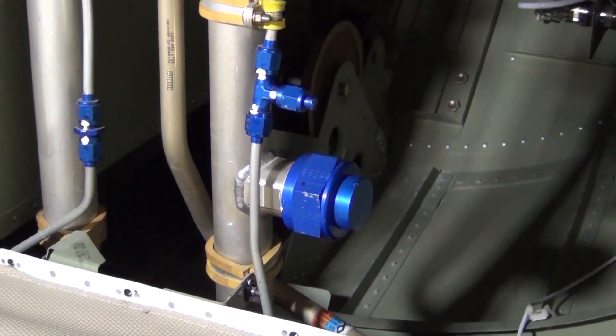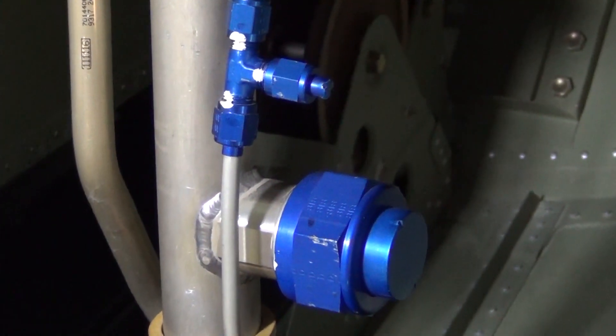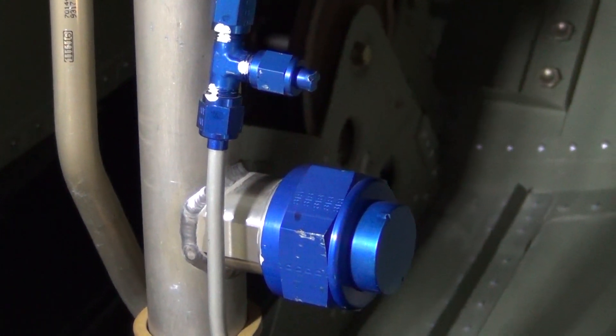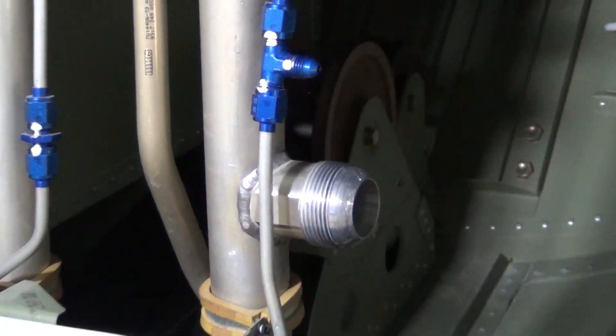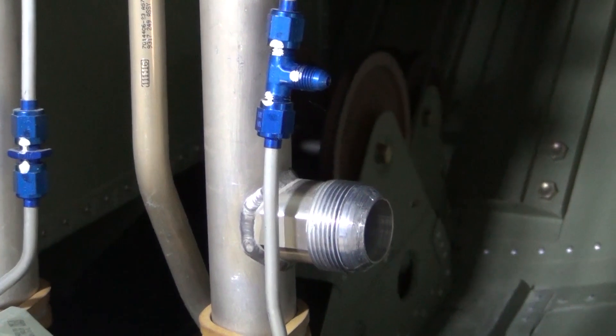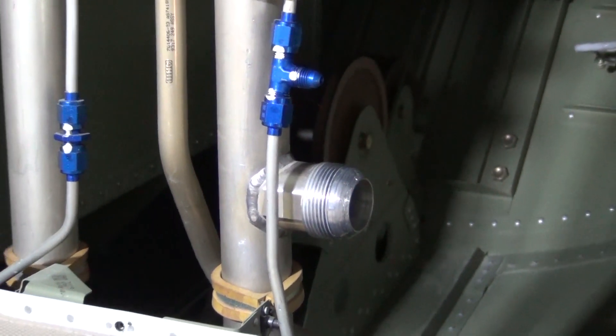This is a view looking aft in the aft baggage compartment at the left hand bleed air distribution duct. The two fittings in the video are used to connect the cabin pressurization cart. The lower fitting is used as the main air inlet source and the upper fitting is used to sense the cabin differential pressure during the test.